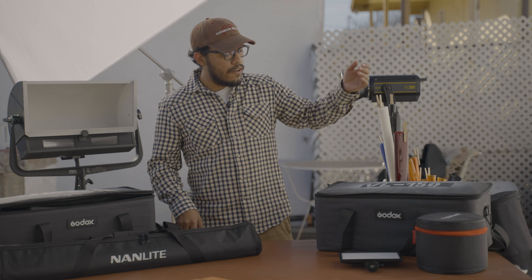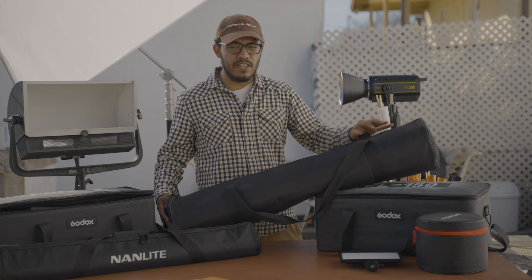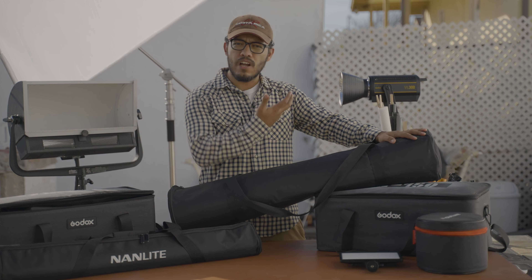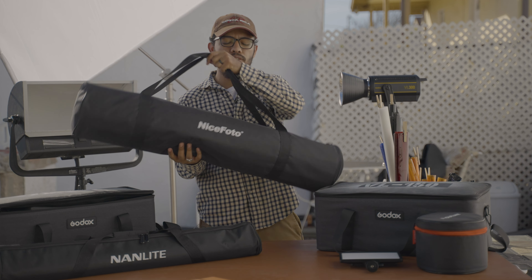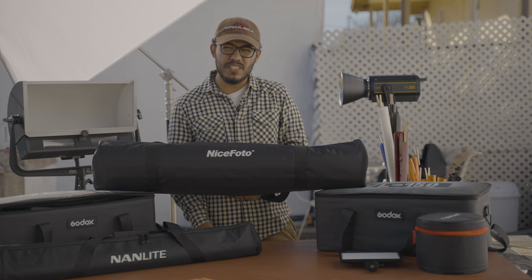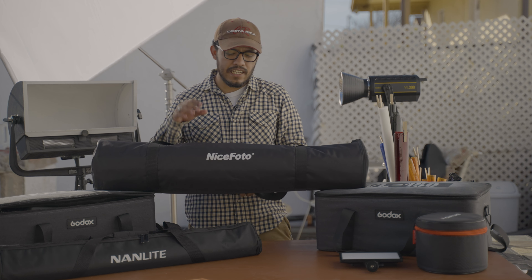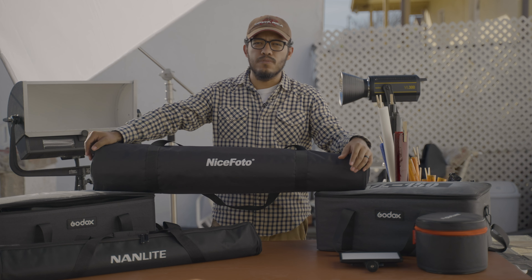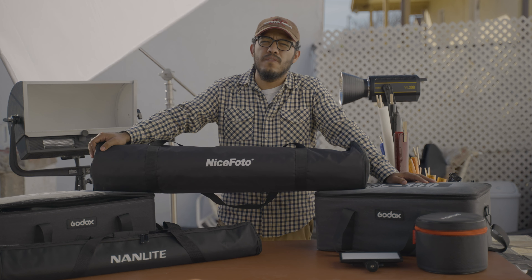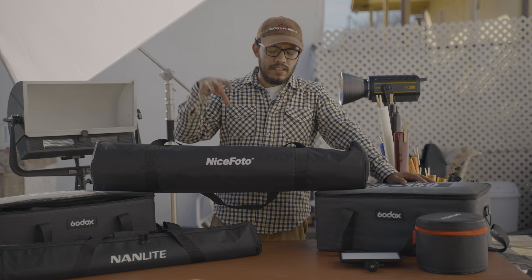If you want something softer — more of a soft light that isn't as harsh and just kind of rolls off — I do have a softbox from Nice Photo. It's the biggest one, which is the 47-inch softbox, and it has a grid on it. I like the grid because it makes the light more directional instead of just flowing out into the room. I mainly use it with the VL 300s since that's the brightest light.